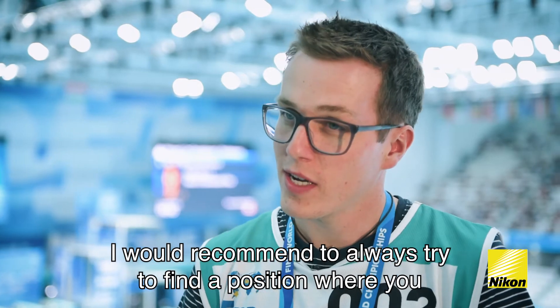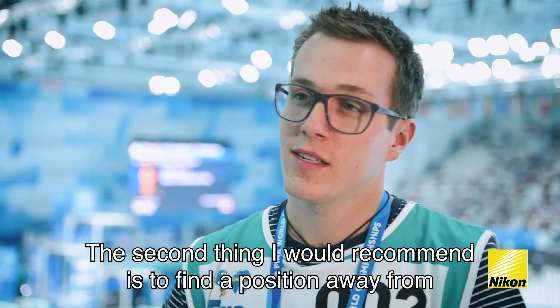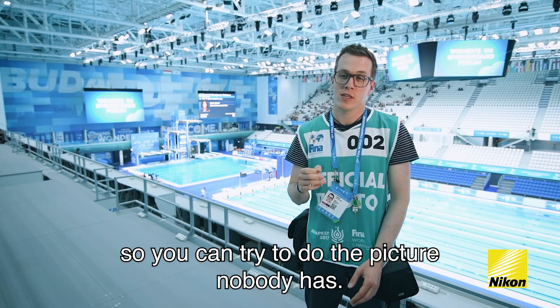I would recommend always trying to find a position where you have a clear background in the picture. The second thing I would recommend is to find a position away from the crowd of photographers, so you can try to get a picture nobody else has.